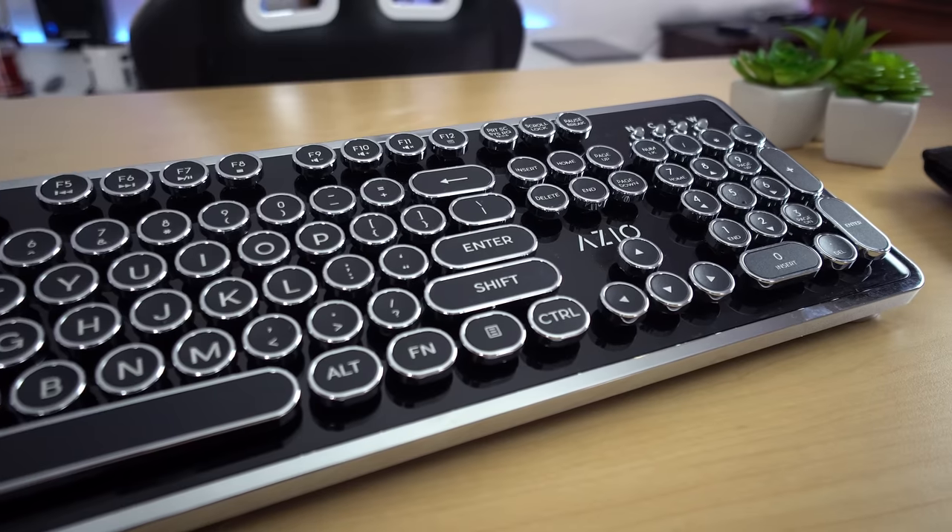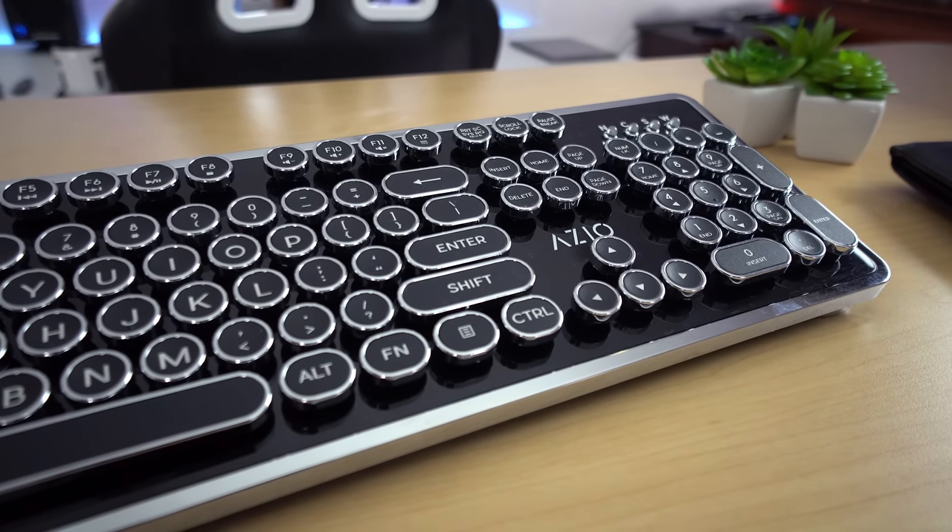We have seen a lot of mechanical keyboards here on the channel, but it seems like every single time I do a video on one, three more interesting keyboards come out. In front of me, this is the MK Retro from ASIO. It comes in at $110, and it's a typewriter-inspired keyboard.